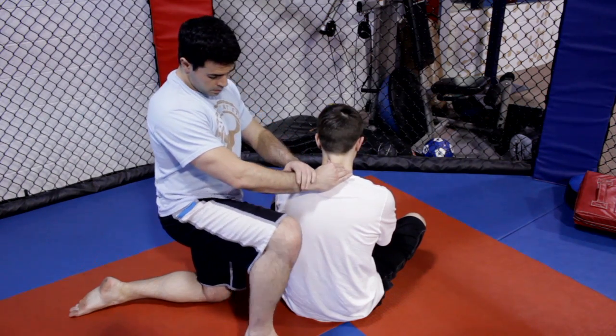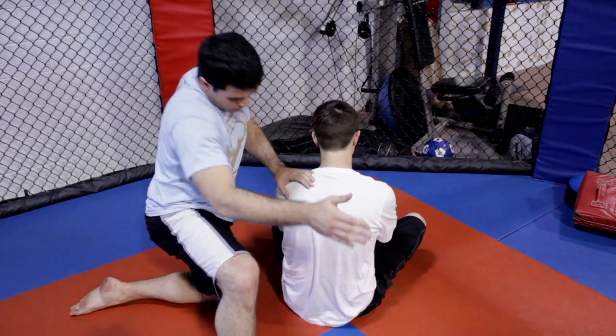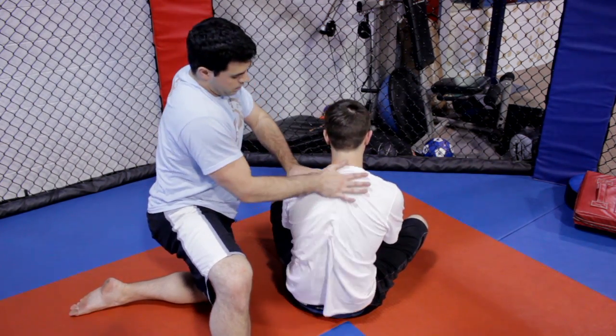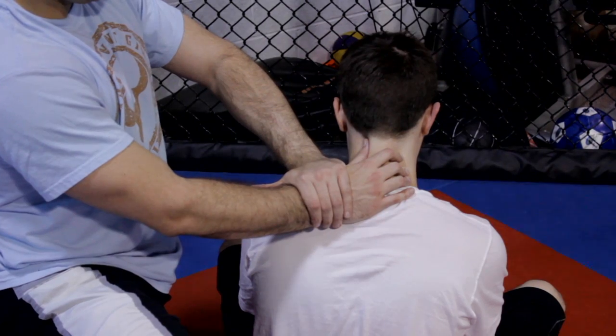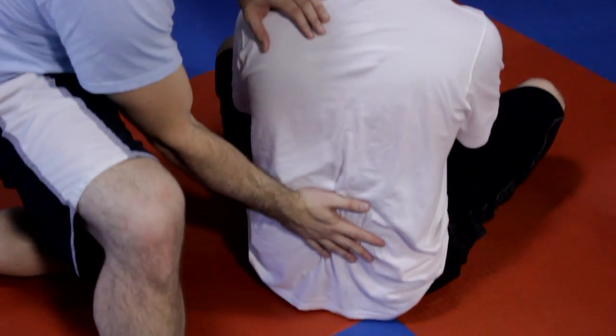I'm then going to pat on the lower part of the spine, right in the middle, and brush my hand all the way up the spine so as to allow the fluid to be moved and separated. Repeat this until you start seeing that the pupil is responding and no longer having a headache.